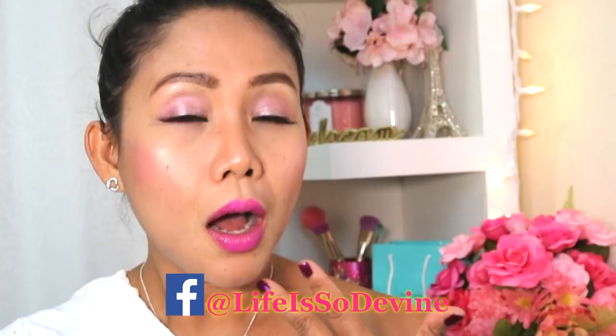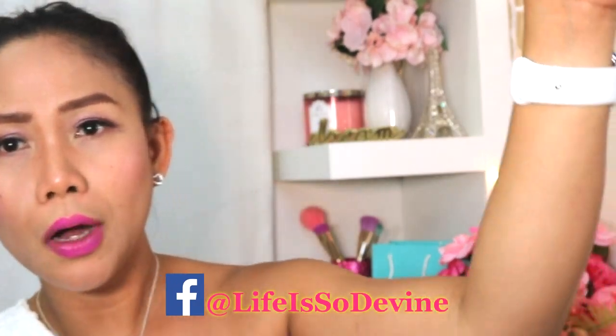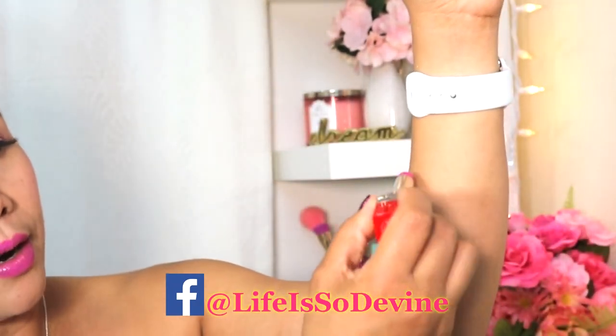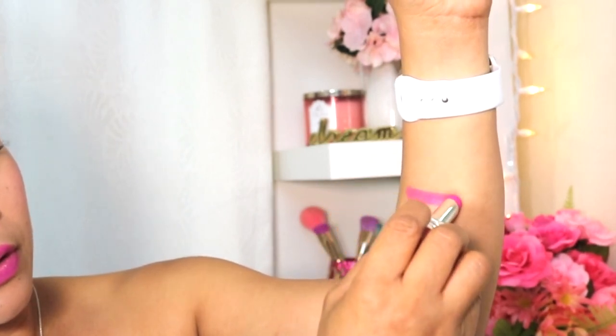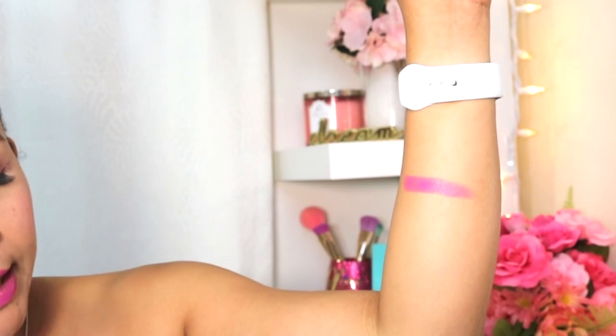I have here Ultra Loud in 679 — this is the shade, and this is how it looks like on my lips. I'm going to swatch it for you. That's the 679 Ultra Loud; I actually wore it today at work.